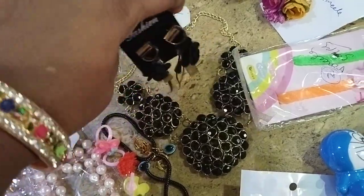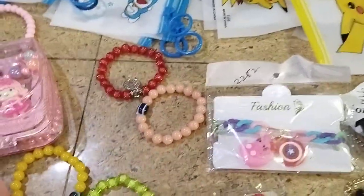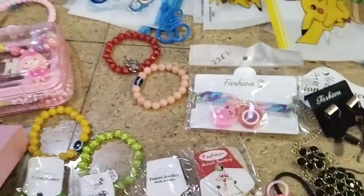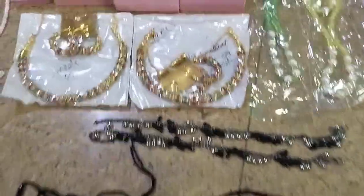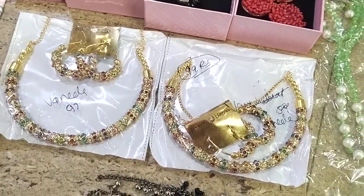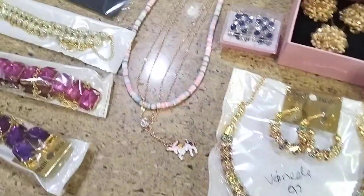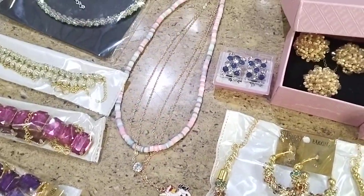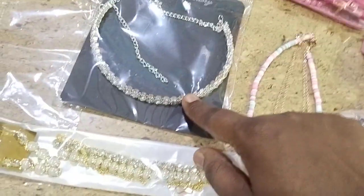These are earrings — black color flower earrings, western style. These are bracelets, only for fifteen rupees. This is the kanti pattern choker, only with premium quality, only for ninety-nine rupees. This is the chain only — three in one chain. This is a single line stone choker.